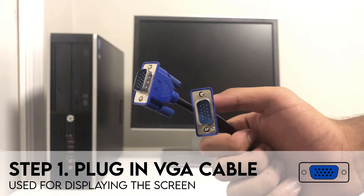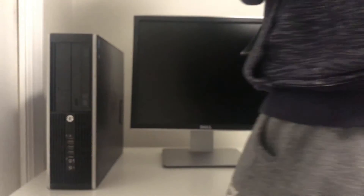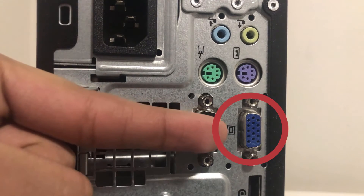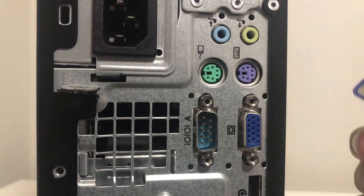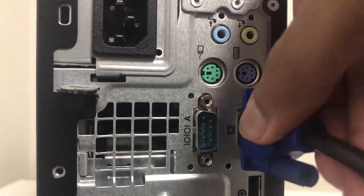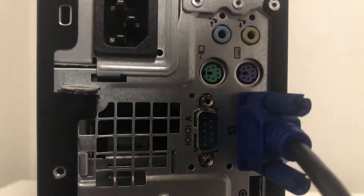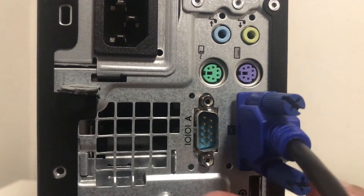Let's start by plugging in the VGA cable. This cable is used to display the screen of our computer on the monitor. First, plug one end of the VGA cable into the back of the computer. The port is blue and has 15 small holes in it — there may be other ports that look similar, so ensure you have the right one. Slowly insert the VGA cable into the port, noting the shape of the port and the cable to get the right orientation. The pins inside the cable are very delicate, so try not to use excessive force. Once the VGA cable cannot be inserted anymore, gently rotate the screws on either side until it is secured in place.